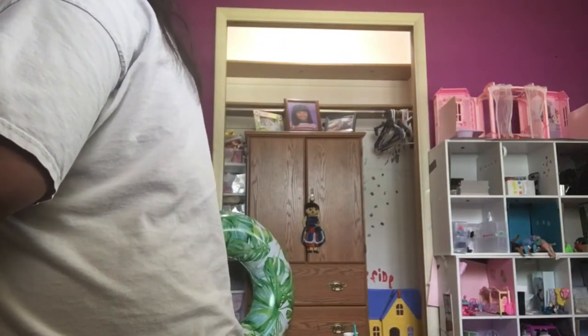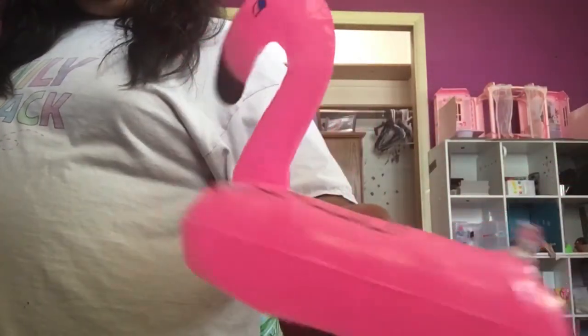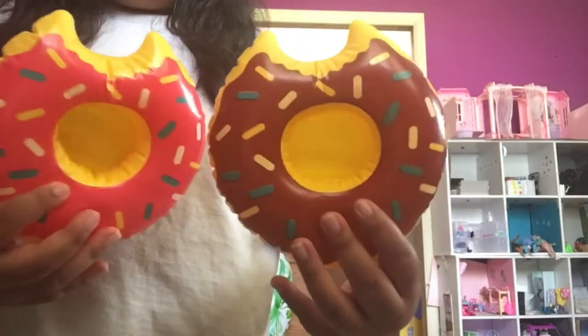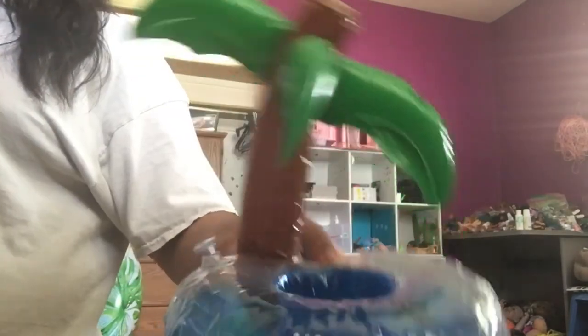There's the unicorn one and the swan one I already showed you. There is also a flamingo one — this little pink flamingo one is so cute. Then I have two donut ones: a little sprinkle donut one and a little chocolate donut one. They look just like real pool floaties and the Barbies can play 'the pool is lava' and try to get around with the floats. There's a watermelon one, then a palm tree one with little green leaves. That's my dollhouse behind me. And there's the blue pool floatie.